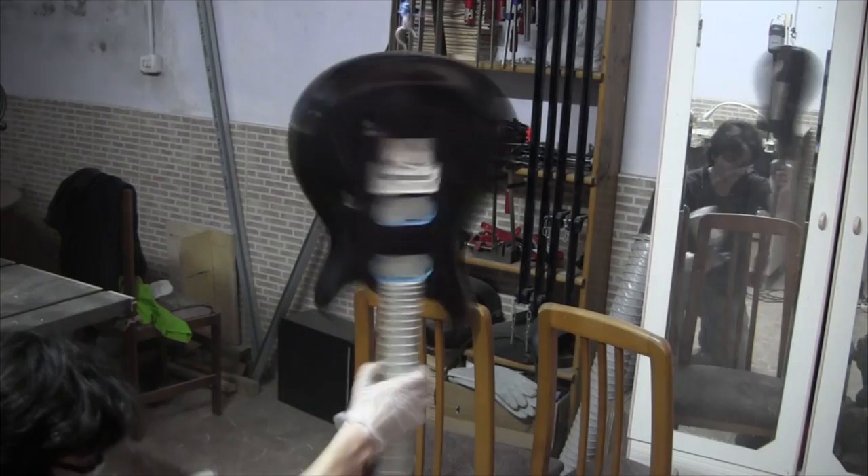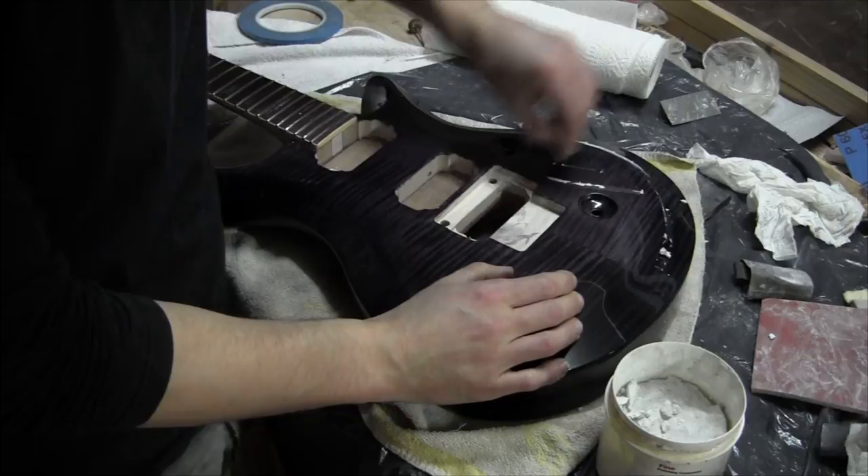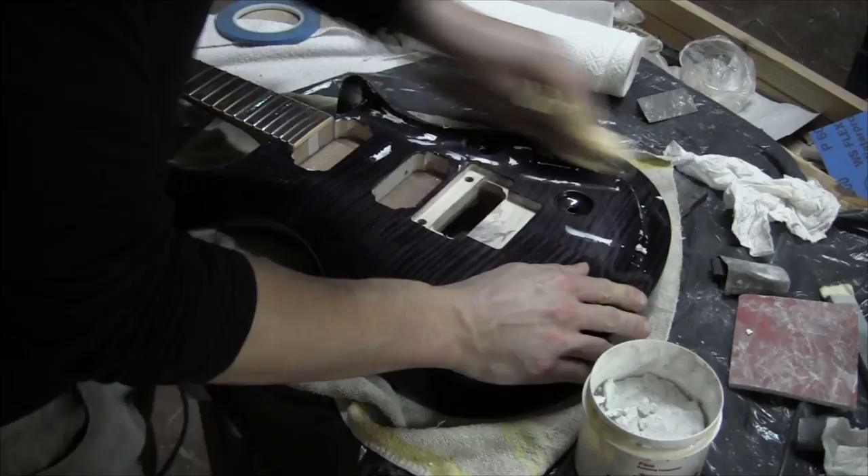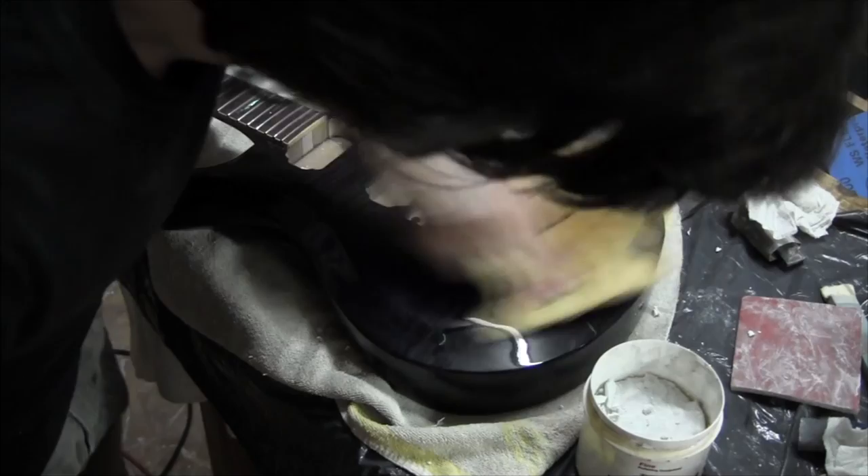I polished the lacquer in 3 stages: first with medium compound, then fine compound, and finally with a swirl remover. Of course, I'm polishing by hand. I'm using Stuart McDonald ColorTone polishing compounds.